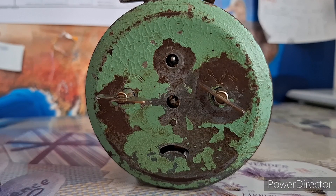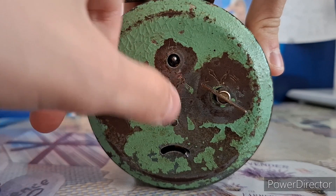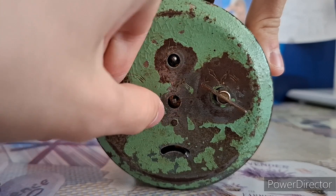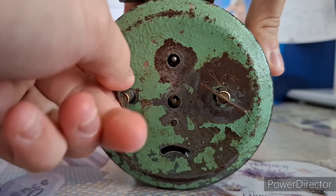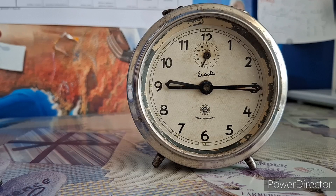Oh yeah, and if you're curious about what the alarm sounds like, it's literally this. Hold on, let me wind this real quick.